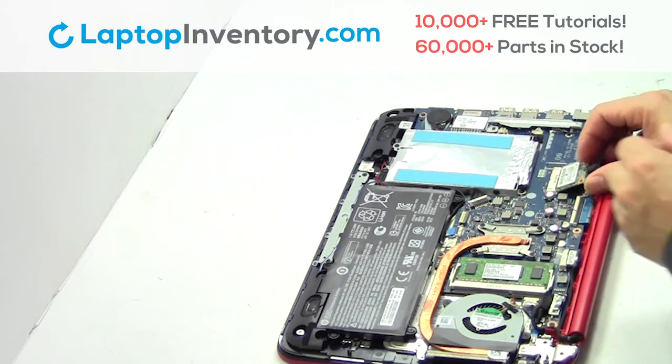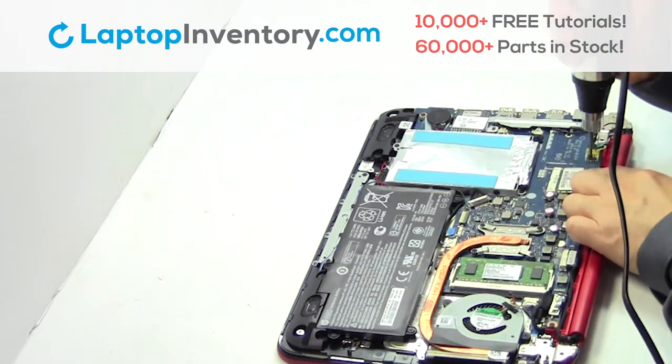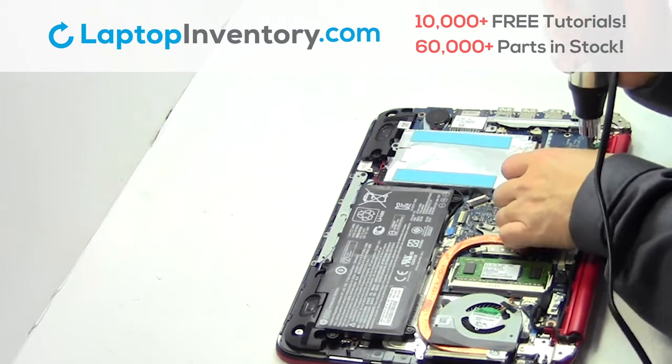We will now install your new Wi-Fi card. Place the screws back in.